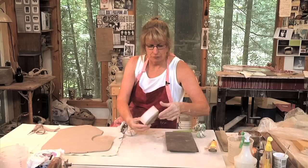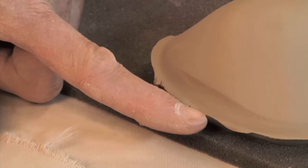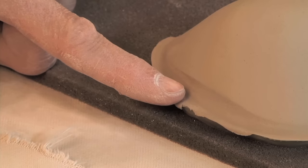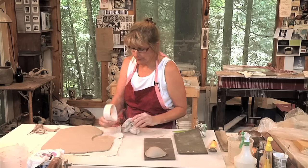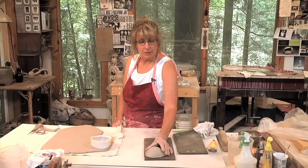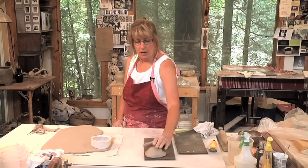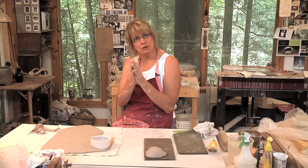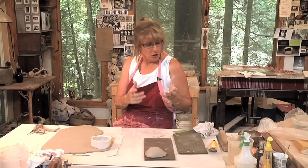When I flip this over and take it out of the mold, you can see an edge right in here — that's going to be where I match it to the same mold. It's your own interpretation. Maybe I'm going to take this pod and put it on a flat slab, but I'm interested in having more volume, so I'm going to put two of these really bulbous forms together. I call them pods.